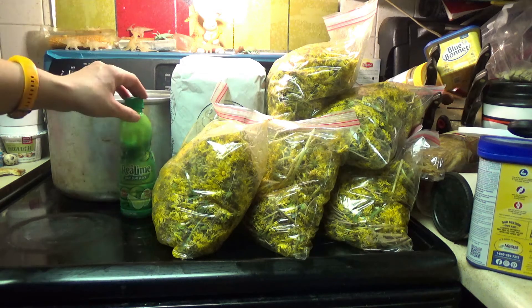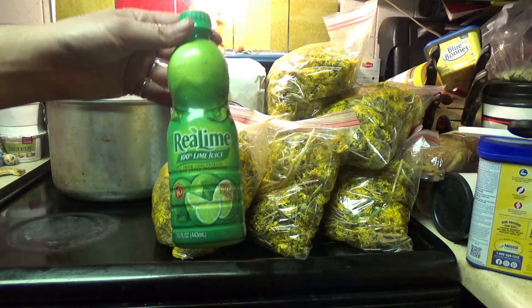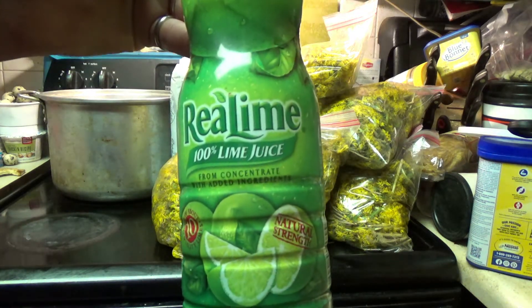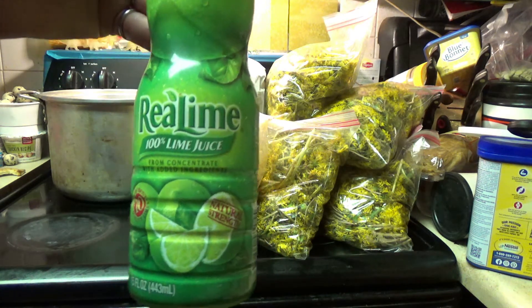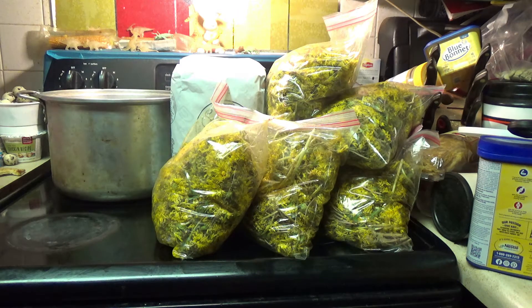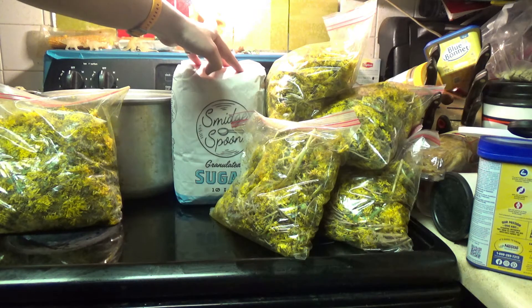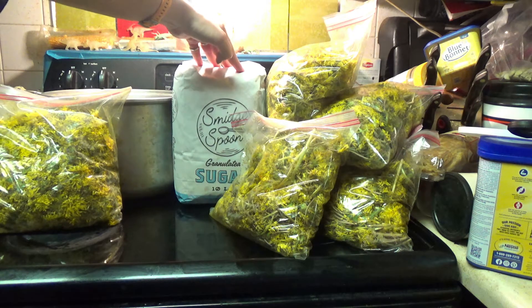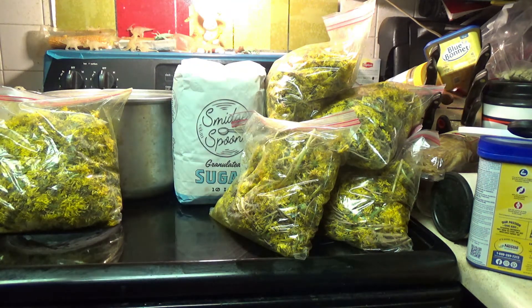You will also need some lemon juice. I'm all out of lemon juice at the moment, so I'm substituting some lime juice — that'll work just fine. There's absolutely no reason why you can't use lime juice, because we're only going to be using like four tablespoons. And then you also need a bunch of sugar. A single recipe calls for six cups, so I'm going to be using twelve cups because this is a double batch. This is going to be a massive batch of dandelion honey.